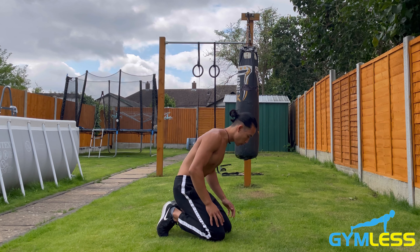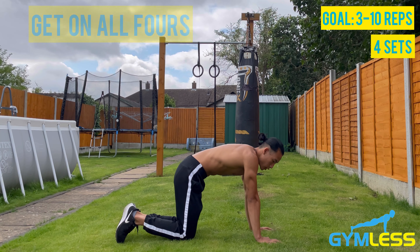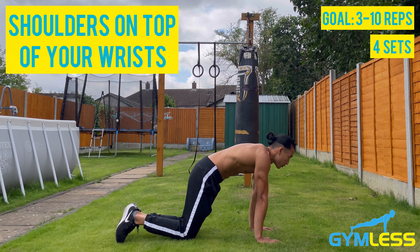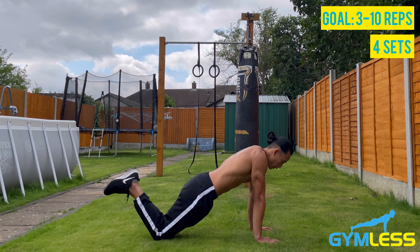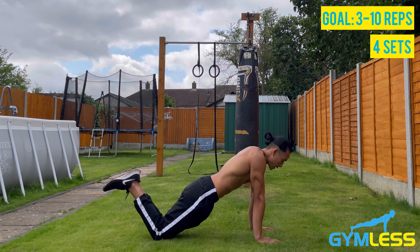First, we're going to get on all fours, hands about shoulder-width apart, shoulders stacked directly on top of your wrists, and your fingers facing forward. Then we're going to stretch our knees back and engage the core and glutes to ensure that our back is in a straight line.